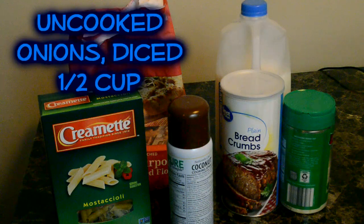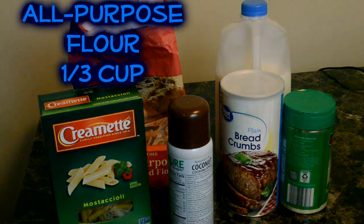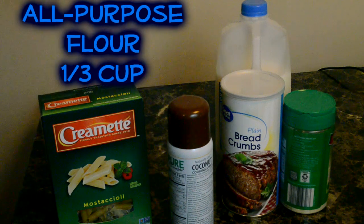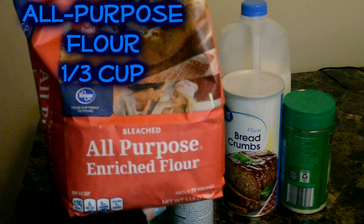You want a half cup of uncooked onions. I don't have that here but I do have a bag of leftover red onion that I'm going to use. You're going to need all-purpose flour, and you're going to need one-third cup of this.